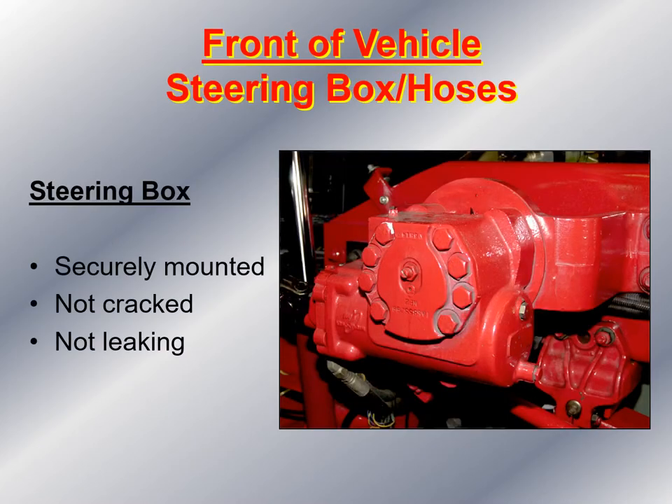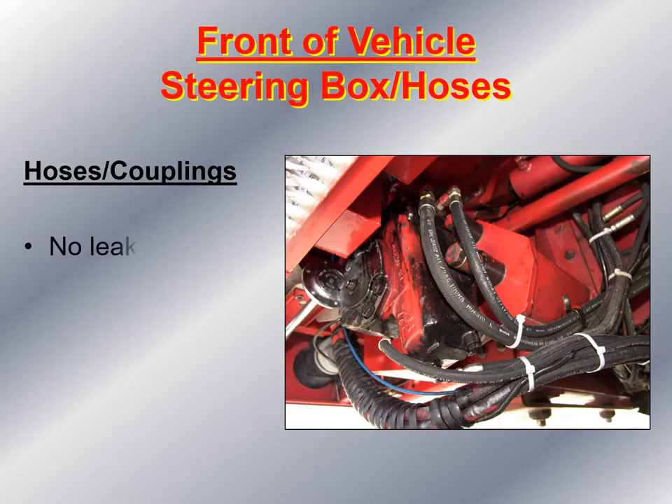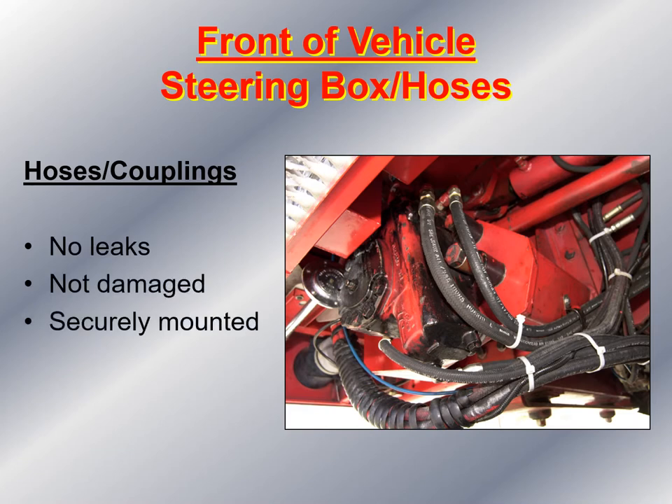Now I get down underneath the front of the truck and look at the steering box. This is an actual steering box in a Type 1 fire apparatus. I make sure it is securely mounted, not cracked, and there's no power steering fluid leaking in and around the steering box. I also look at the hoses and couplings to make sure there are no leaks, the hoses are not damaged or frayed or against any moving part, and that they are all securely mounted.